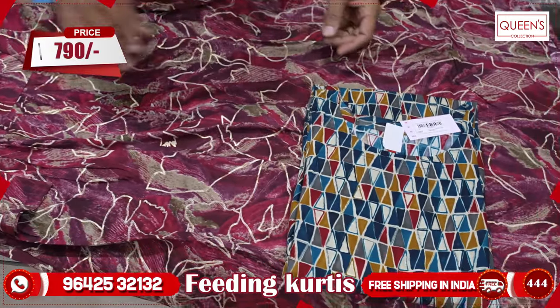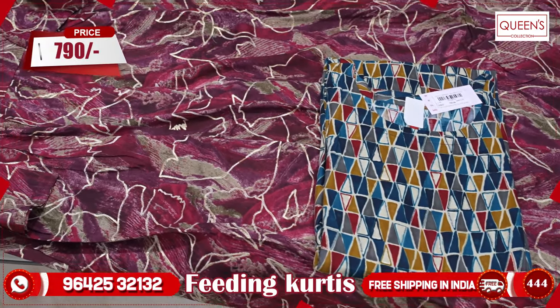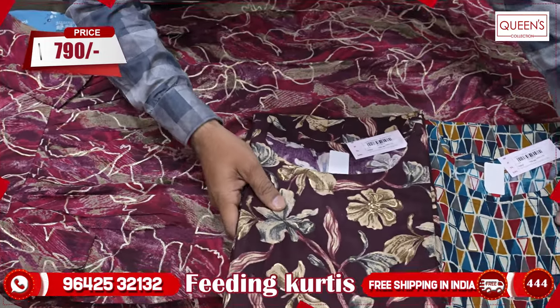In the range, there are beautiful collections. There are various colors, patterns, and prints.